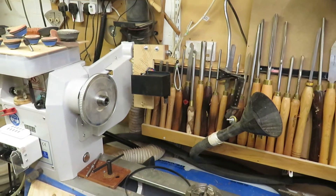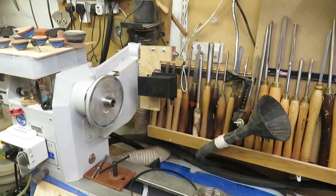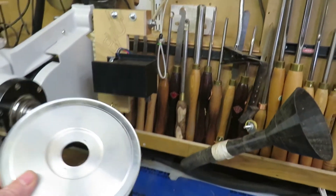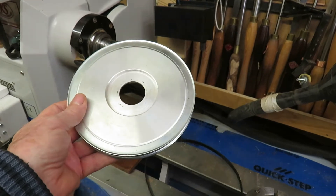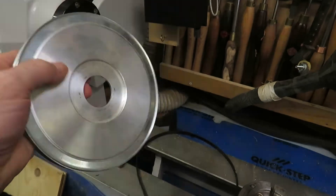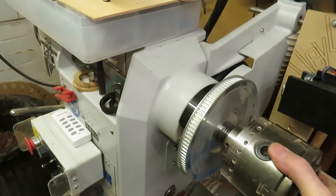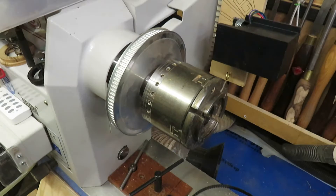This is a short video about the electronic indexing system that I've installed in my Strathoth XL lathe. First of all, I had to buy and machine a 100-tooth 10XL drive wheel. I've machined it so that the middle bit is fairly thin and it will just sit over the headstock thread, and I can then screw the chuck in place without any loss of accuracy.